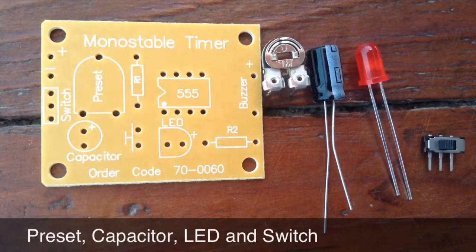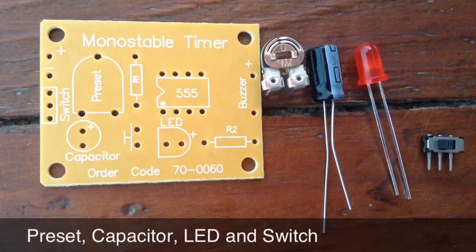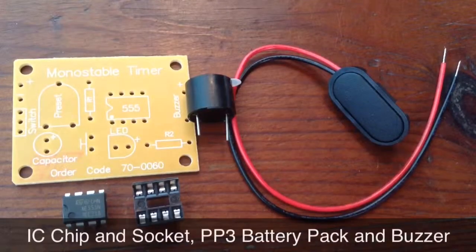Then there is the capacitor, which goes in the capacitor circle, making sure that the longer leg goes through the positive hole. The same applies to the LED, making sure that the longer leg goes through the positive hole on the hexagon circle. Last up is the switch on the far right, which goes through the switch hole on the far left of the board.